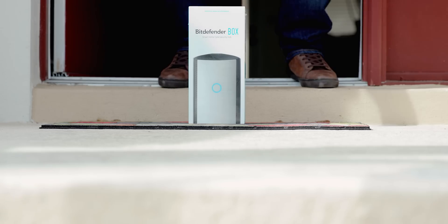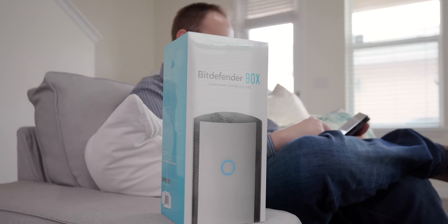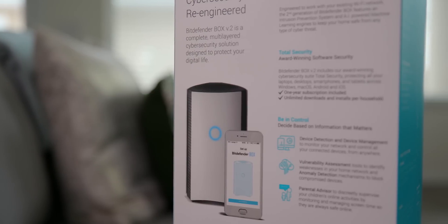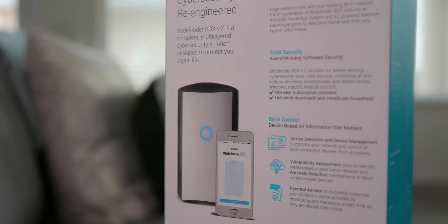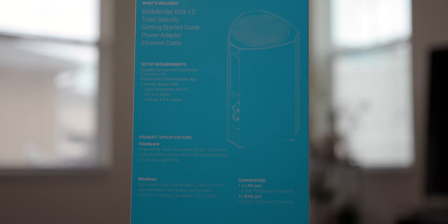That's where the Bitdefender Box comes in. The Bitdefender Box second generation retails for $249 and not only acts as a security hub for all of your IoT devices, but also can be used as a standalone router since it has dual-band wireless — 2.4GHz and 5GHz AC1900 antennas on board. You can find links to purchase one down below in the description.